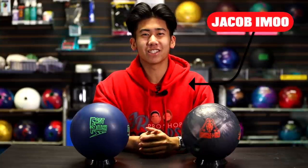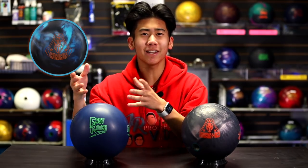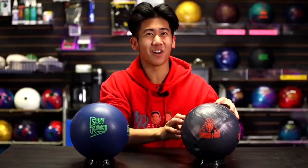Welcome back to JR Pro Shop Vids. Today we are reviewing the new Rubicon UC3 from RotoGrip. You may be wondering why we don't have the original Rubicon and the Rubicon UC2 here — it's because this ball is a urethane bowling ball.